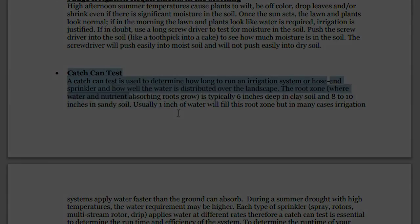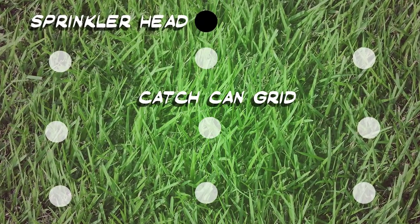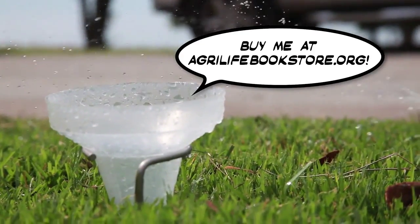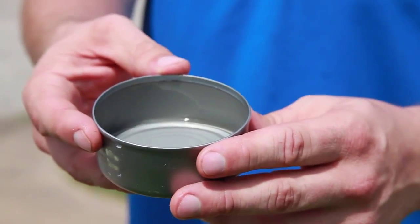You can run a catch can test in three easy steps. Place five to nine cans, at least one inch in depth, evenly around each zone to be watered. You can see here we've used our Aggie catch cans, but tuna fish cans and cat food cans work well too.